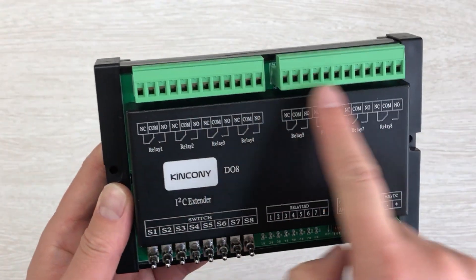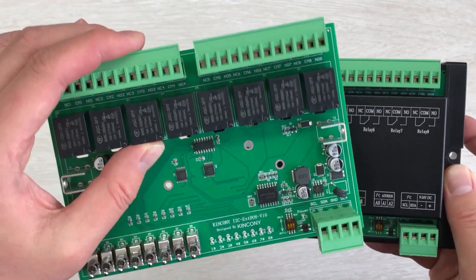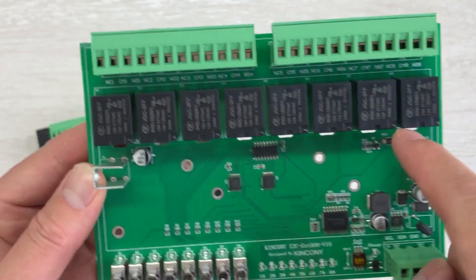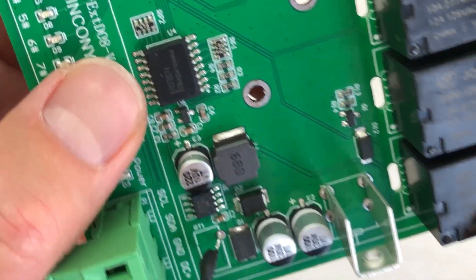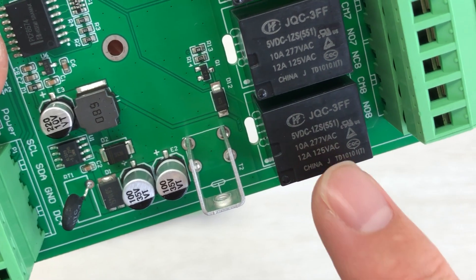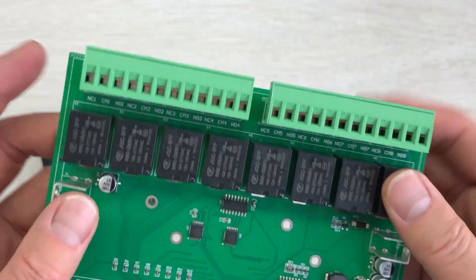After seeing how to print on the cover, let's look at this PCB design. You can see it has an LED indicator, and this is the relay — 8-channel relay. Every channel relay, you can see, supports a maximum of 10A with 277V AC voltage. This is enough for your loads to use.